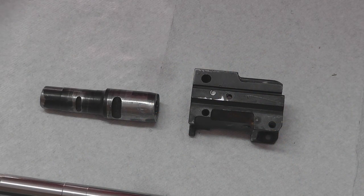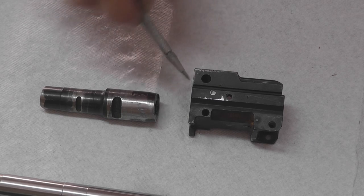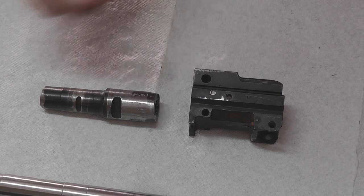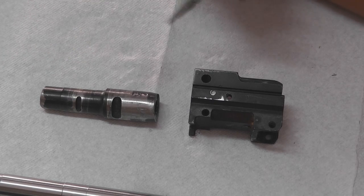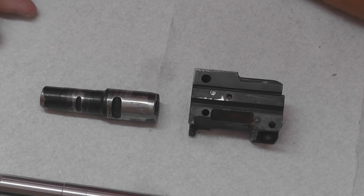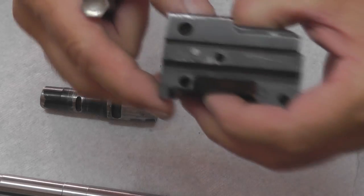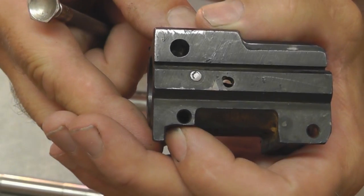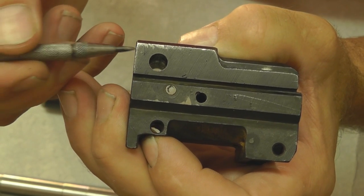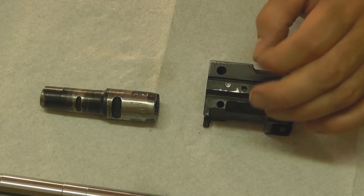Here are our original parts: front trunnion, barrel. As I said, the barrel is 909 right here, and we're also 909 in the front trunnion. The only other thing I noticed that was unusual — typically on your Yugo kits you'll have a serial number stamped into the front trunnion. We don't have that. What we do have is a number two stamped right here. I don't know what that signifies; I've never seen it before.